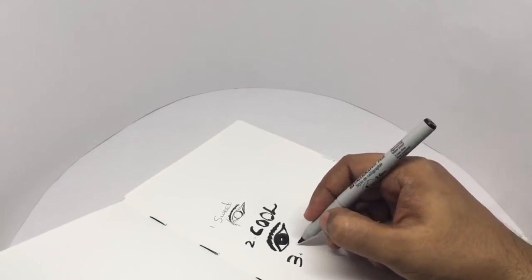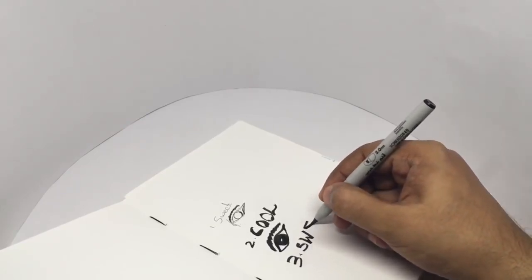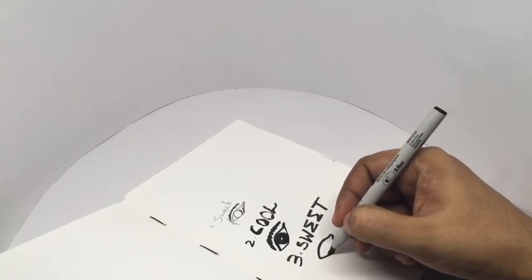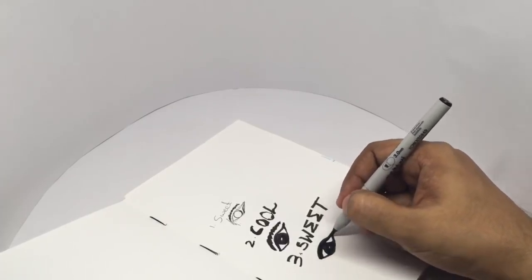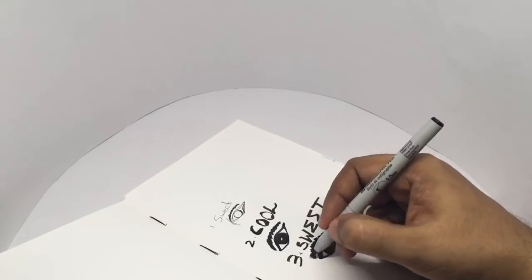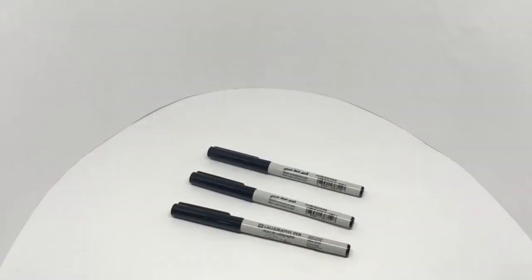This is the 3.0mm — that's how the tip looks. These work really well and have really nice ink. Quite nice, check it out.